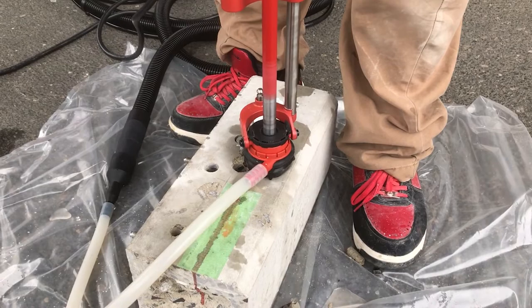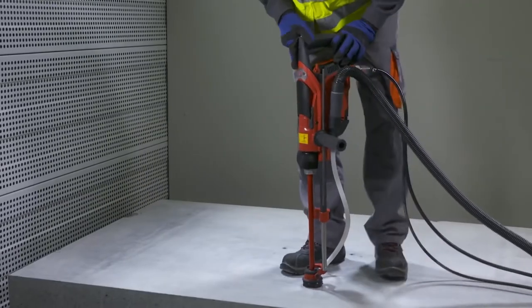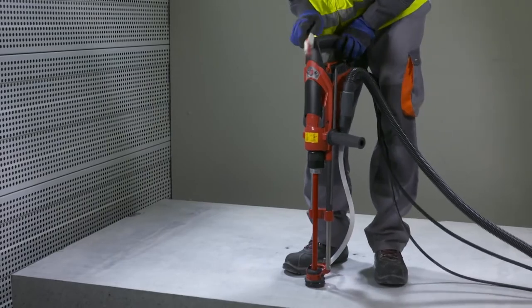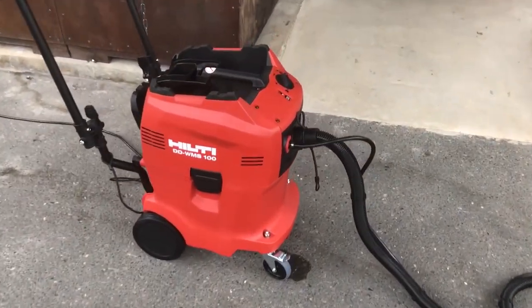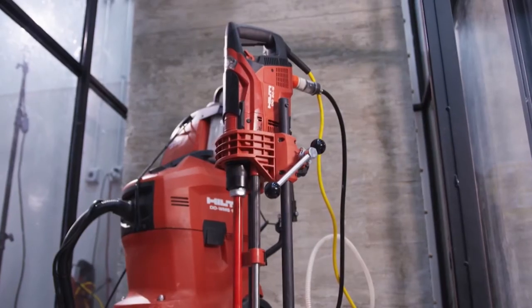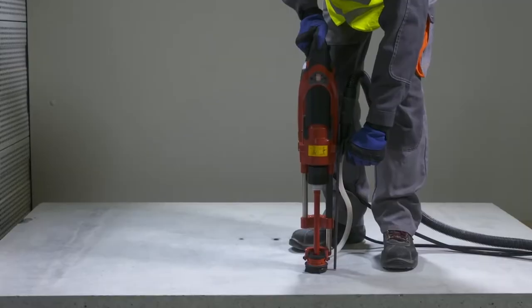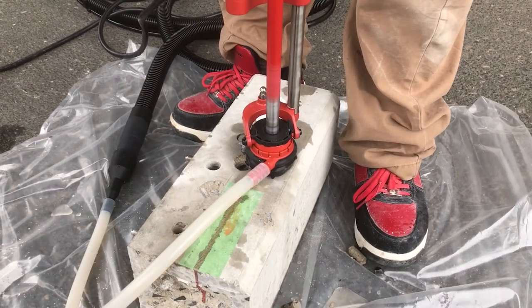After setting the DD30W atop the designated mark and turning on the DDW-MS 100 Water Management Dust Suppression System, all that was required by a demonstrator was to place a foot on the back of the rig and bear down on the front as you would with a Komi hammer. The DD30W Diamond Coring Rig from Hilti makes the job of setting adhesive anchors in concrete with rebar much faster and quieter.